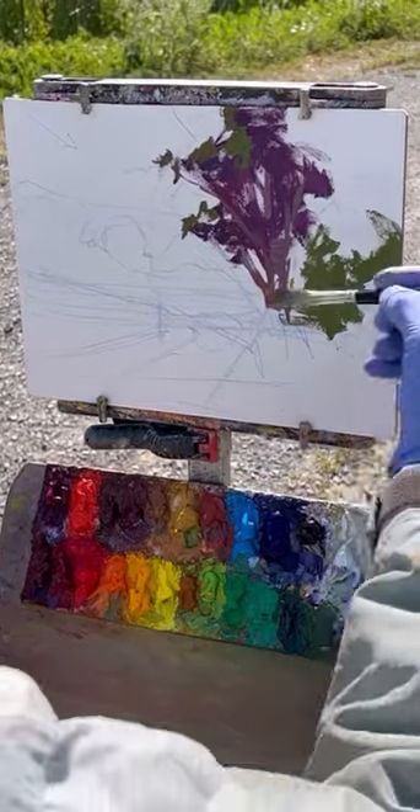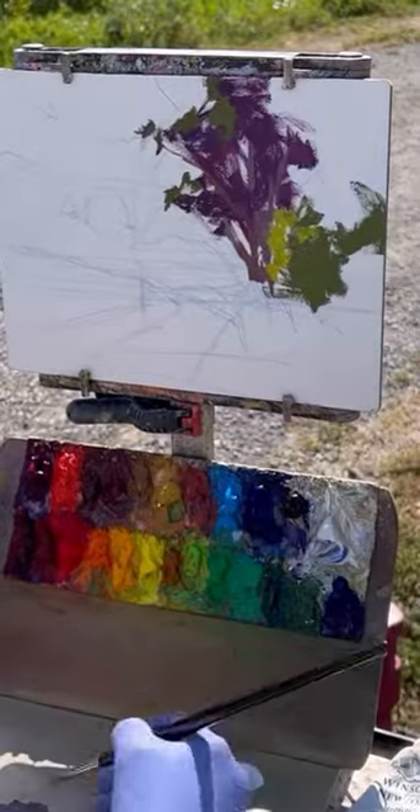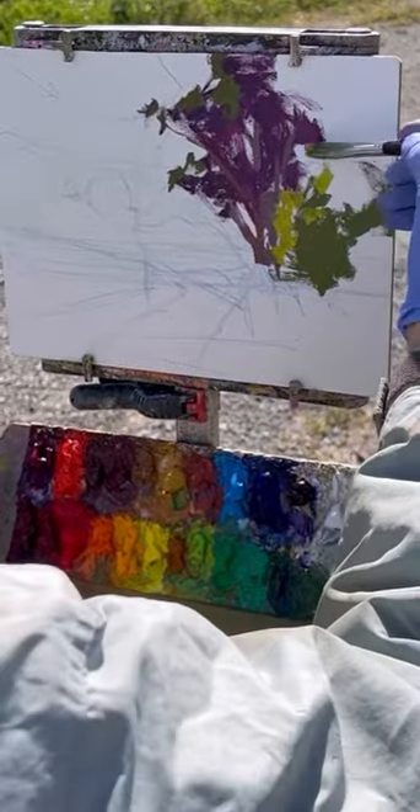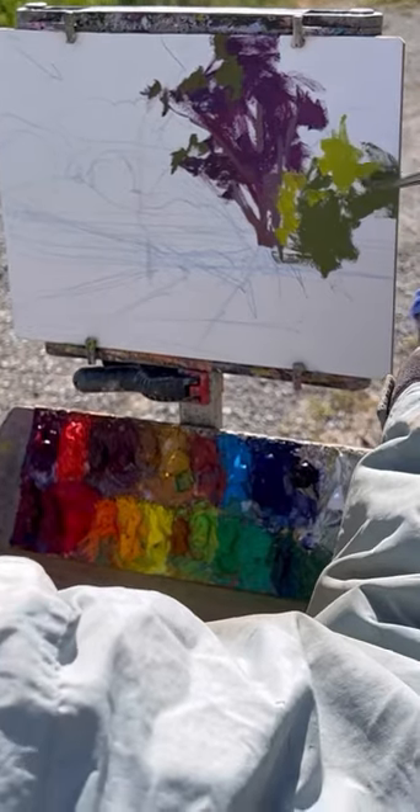The tree on the right in front of that is a little bit cooler, so I actually used a cool green, and then I'm going to put in a light plane and add some yellow to that light plane.